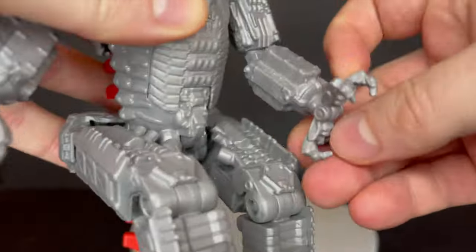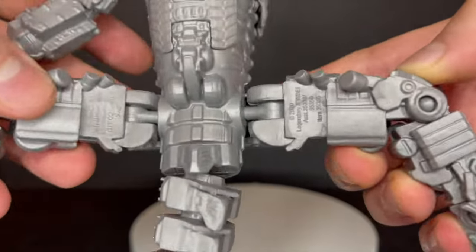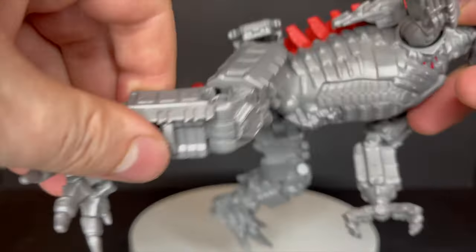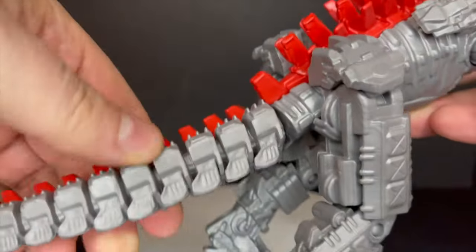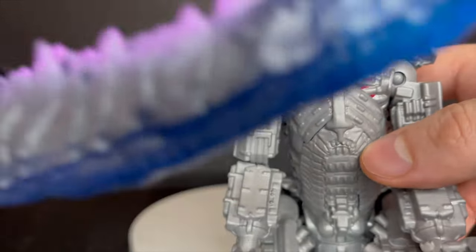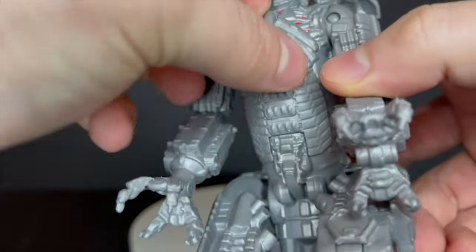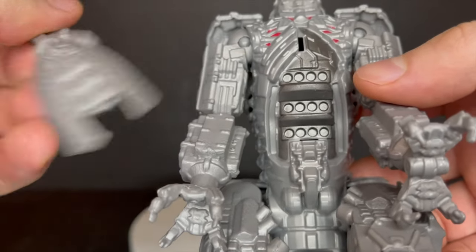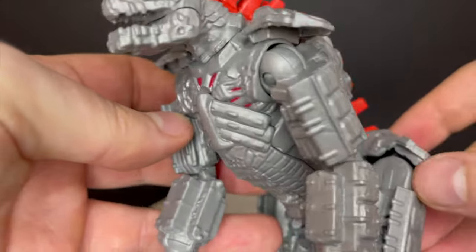Nice rotation in the arm, nothing in the hands though — I wish the hands clamped. You get some leg articulation. For what these are, it's fantastic for the most basic low-price type of figure. Paint them if you want, but I like the simplicity sometimes. Nice rotation in the tail too. When MechaGodzilla gets hit in the chest, he has battle damage as well — kind of looks like missile blasts. He gets battle damage and it looks rad, I love these things, they're just fun.